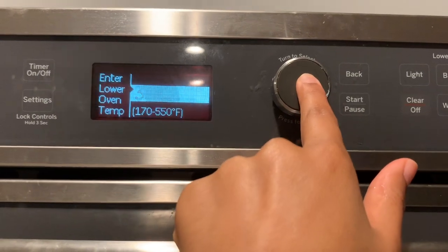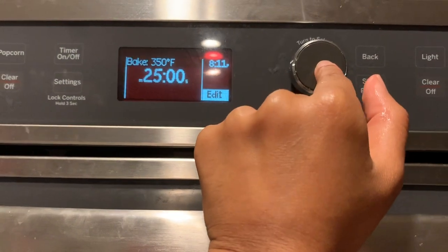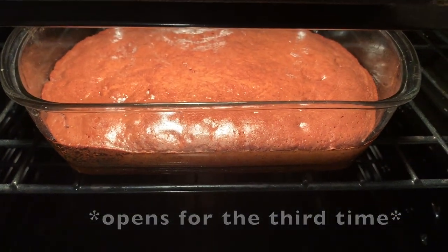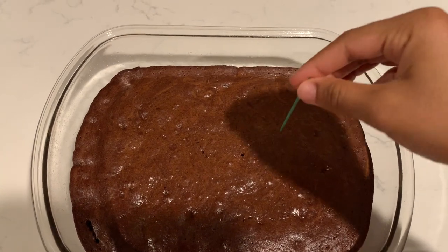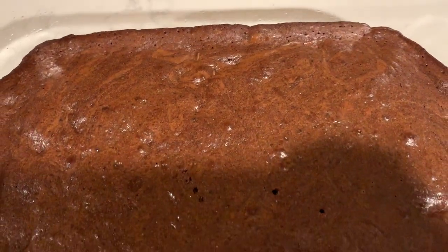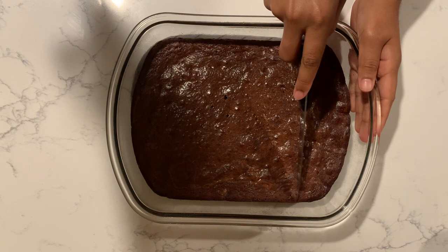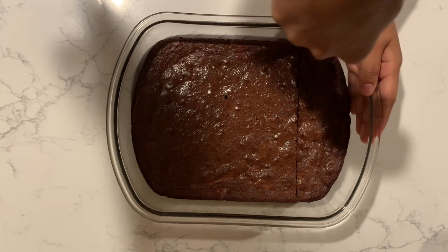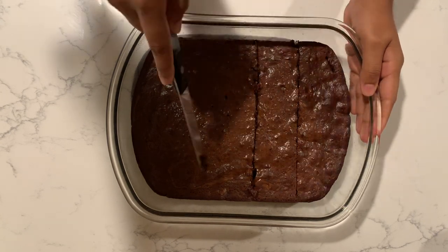Stick your brownies in for about 18 to 25 minutes. I put mine in for 25 minutes but that was way too much, so I took them out right at 18 minutes. I opened the oven a lot to check on them, which is actually a good thing because they were done at 18 minutes. Notice how clean that toothpick was — not a single bit of raw batter, which is what we want. Make sure they cool for at least 30 minutes after they're done.